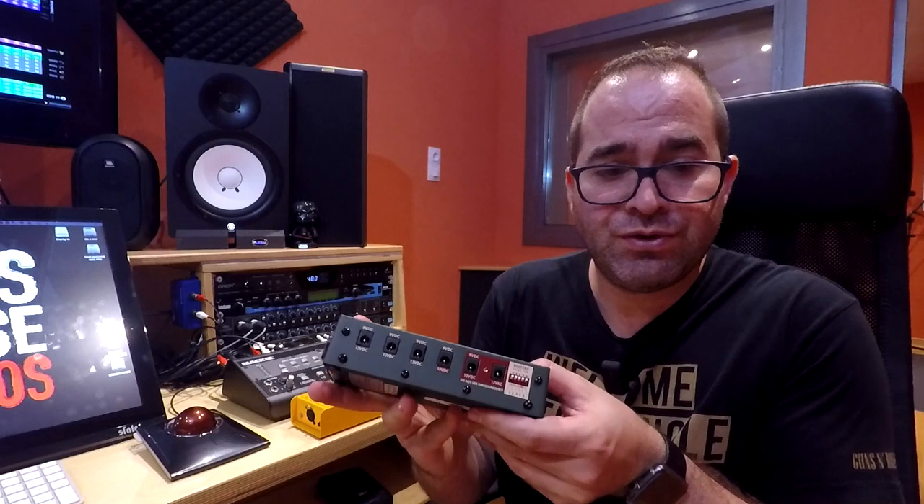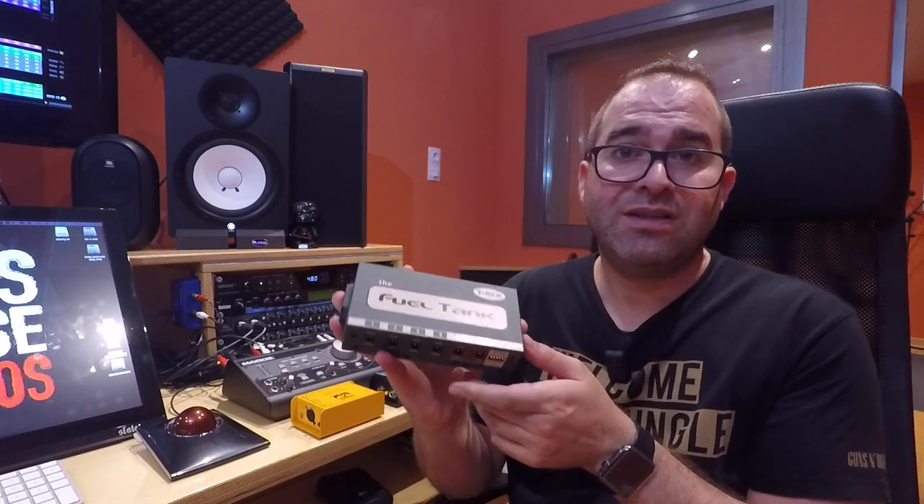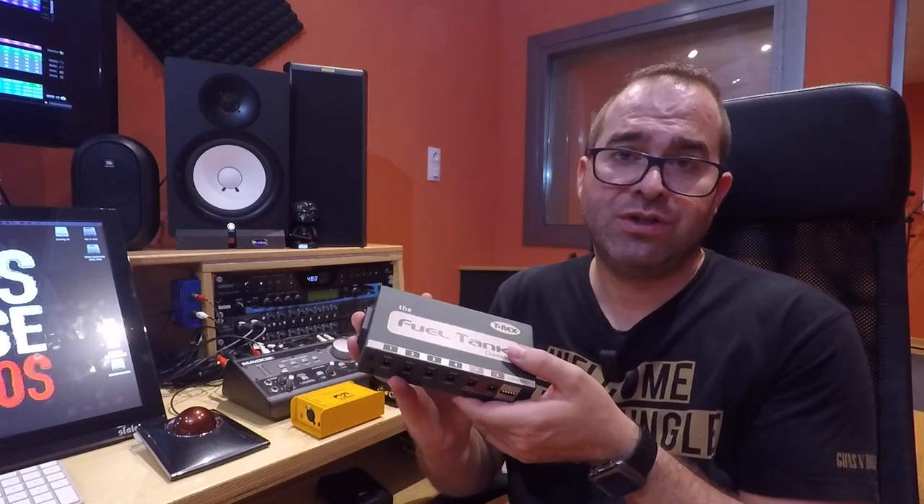Another piece of gear that you don't care about until you have a problem is a good power supply for pedals. I have this Fuel Tank from T-Rex. It's not too big but it has different voltage outputs, as you can see here, and it does not add any noise to our signal. The cheap power adapters can add a lot of noise and unfortunately some musicians don't care about this. Before having this unit I used a 9 volt battery with a cable. It saved me a couple of times but is useful only with 9 volt pedals.